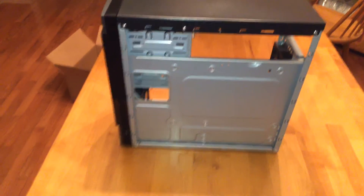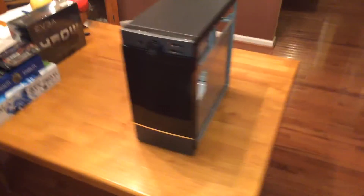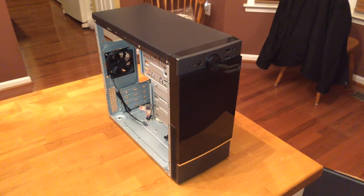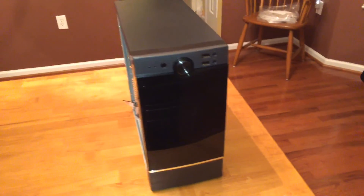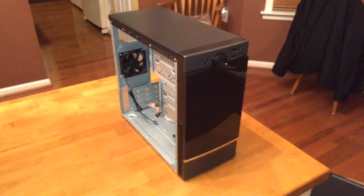Not bad for the money. Again, this is the Rosewill FBM-02. Thank you for watching — this is Nick with the BuzzLux YouTube channel.